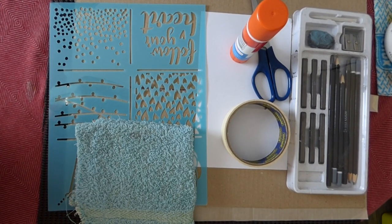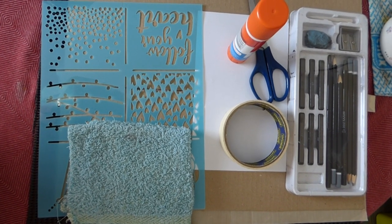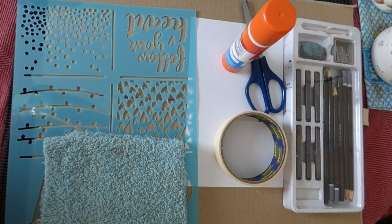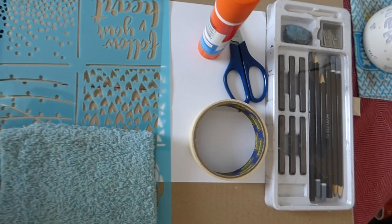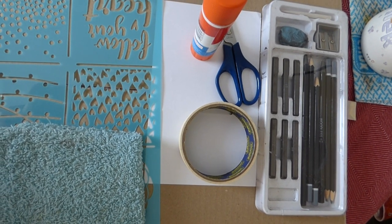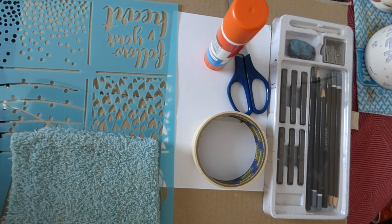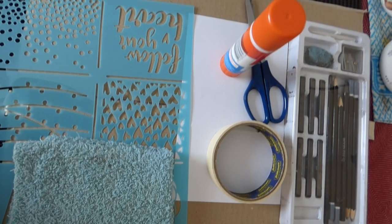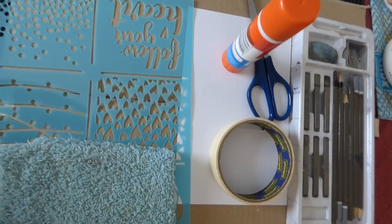Here are those items. As for today, we have a graphic pencils set, scissors, tape, glue, and paper.